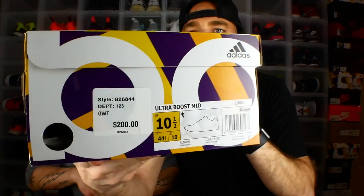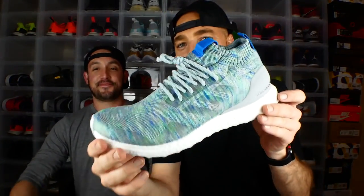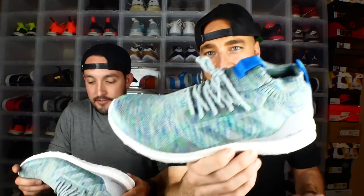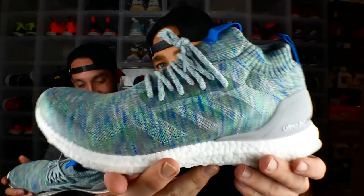This is Dallas's box — he went size 10 and a half. 10 and a half, true to size on these. These are called the Ultra Boost Mid Multicolor Pack, I think. So we've got an empty box — that's fine. Bang, there we are. The Graspin joints. We made our own name — we call them the Graspins because they're mixed between the Kith Aspins and some grass-stained Kith Aspins. That's how those are looking there.